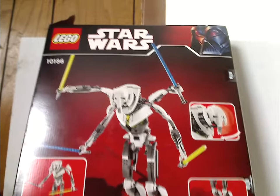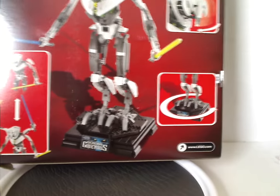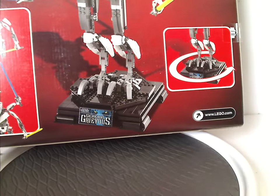The back shows the same picture of General Grievous again, and also how you can swap out the arms, rotate the base, and move his head. The logos appear again, and now onto the instruction manual which has the same picture as on the front of the box.